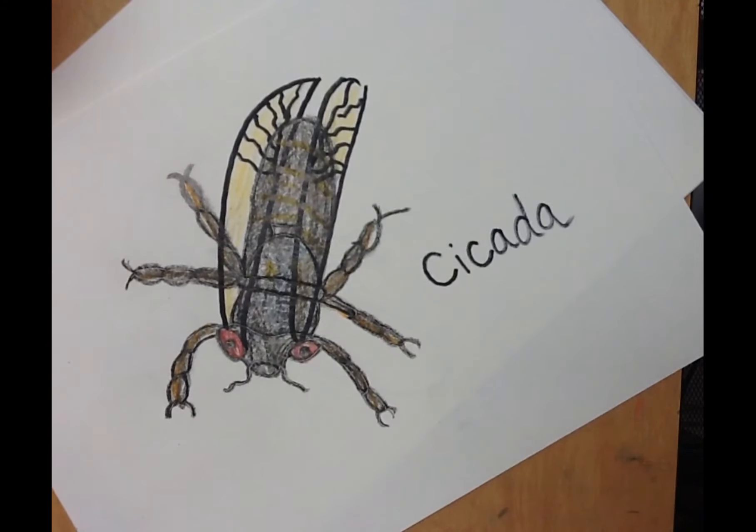I hope you all had fun doing this project and hopefully learned something new. Make sure you share your cicada pictures on Schoology. And if you decided to draw a different insect, go ahead and share that insect too.